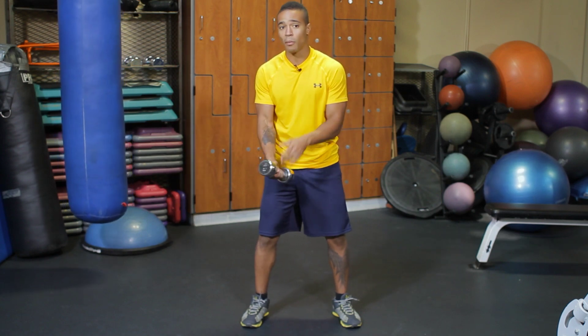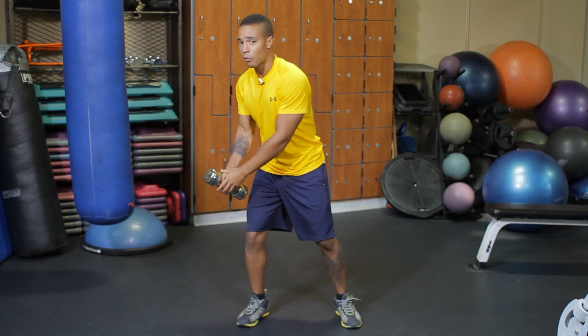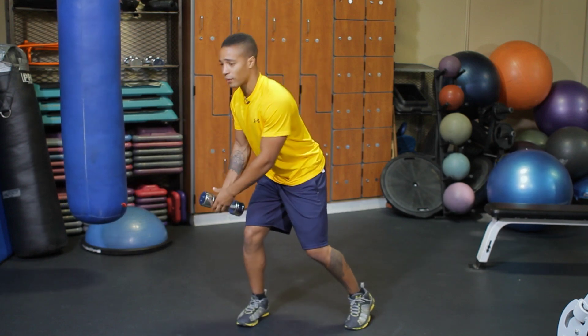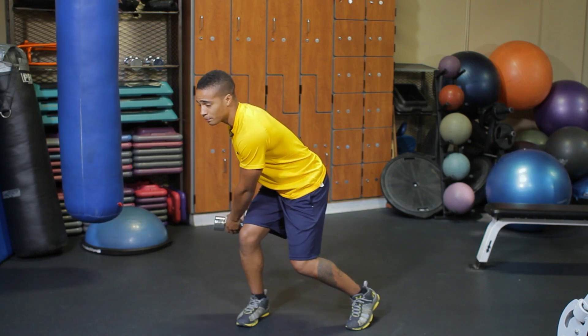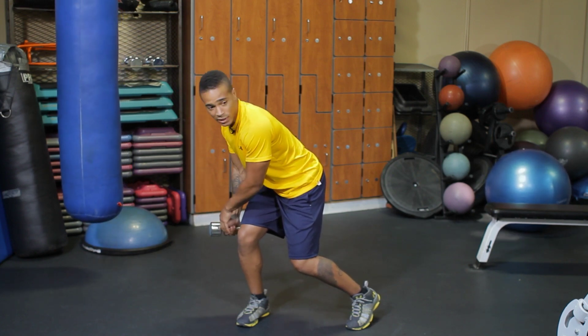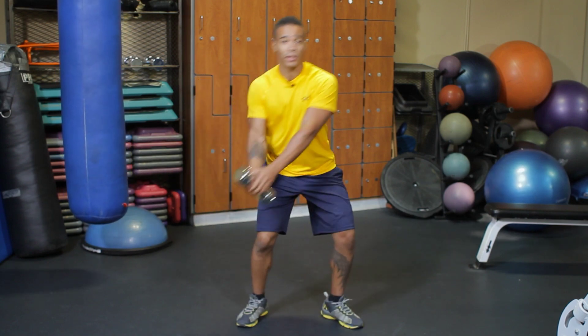From here, I'm going to turn out and drop the dumbbell behind my right knee, keeping my back flat, chest out. From here I'm going to swing the dumbbell from my right knee to my left shoulder, and I'm going to pivot on my inside foot here.